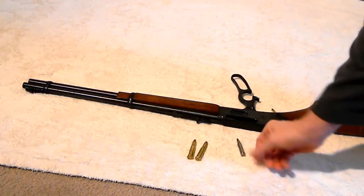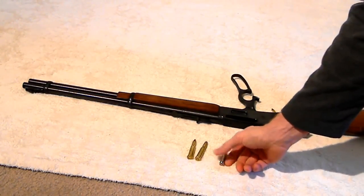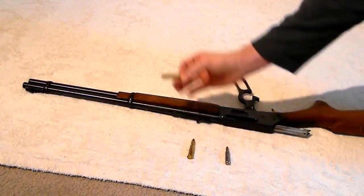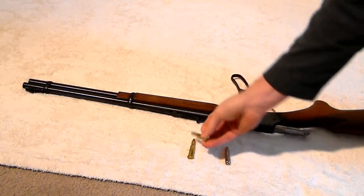I've got the shells here compared to a .223 or AR-15 round, just to show you for comparison. What I like about it is it's pretty easy to operate. It holds six in this tube down here — you feed it in here — and holds one in the chamber.